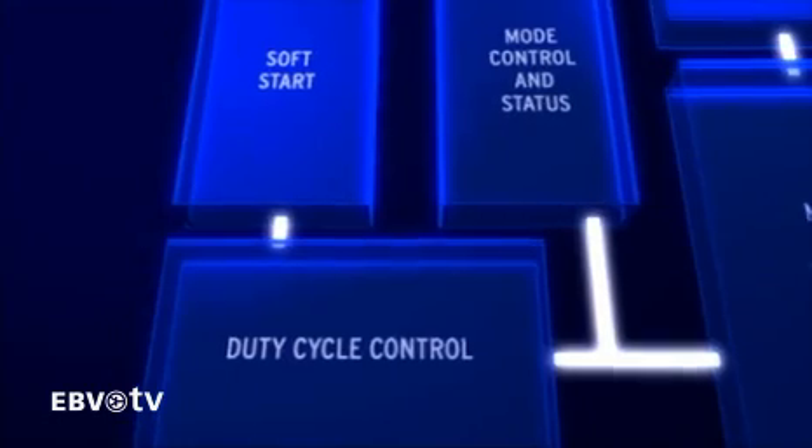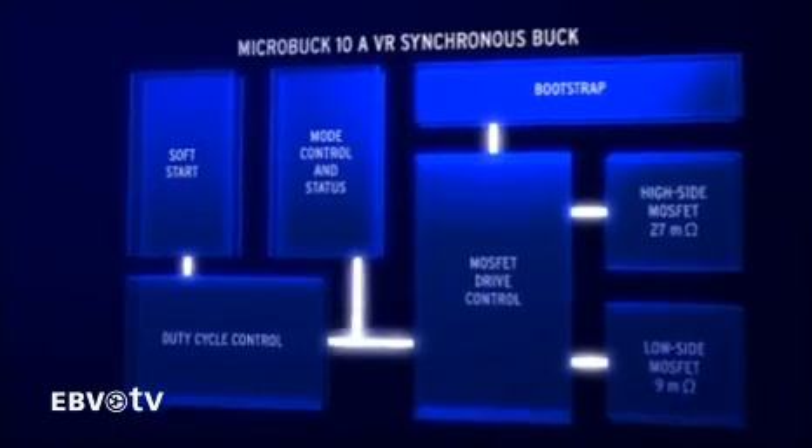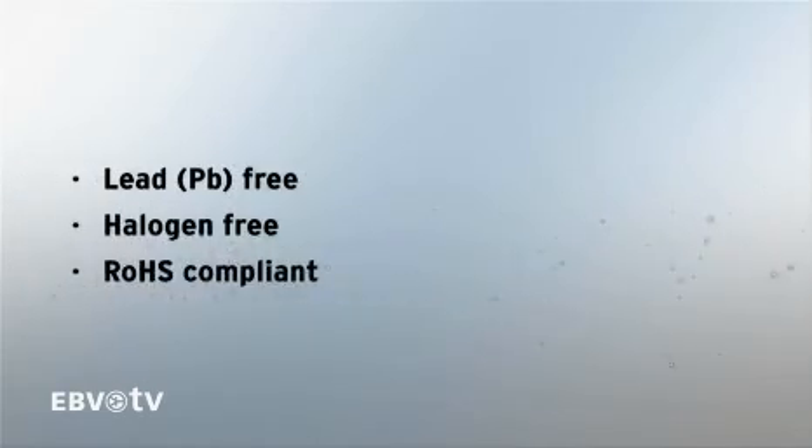There is also a wide 3 to 28 volts input voltage range. Addressing today's environmental concerns, MicroBuck packaging is lead-free, halogen-free, and RoHS compliant.